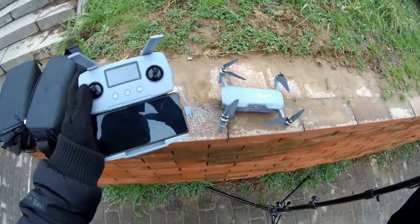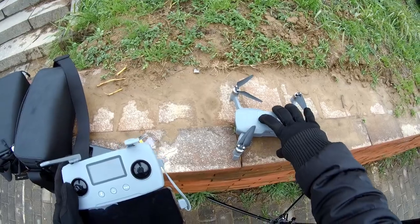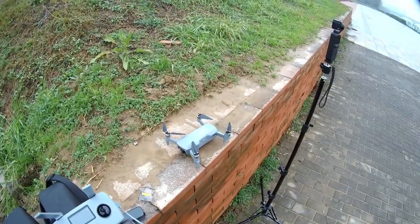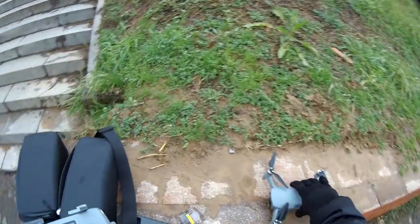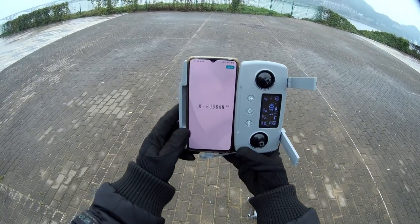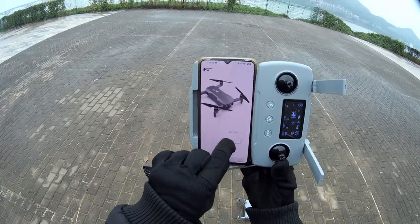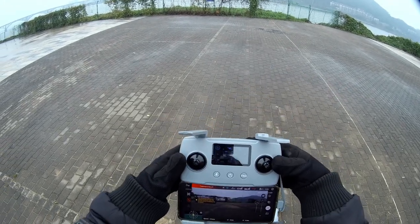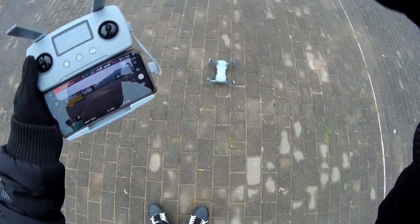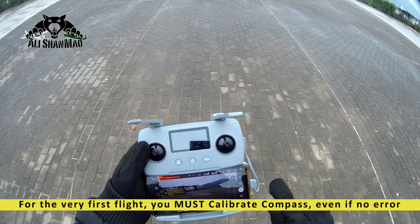Everything is stock right here. I'm going to turn on the radio and turn on the quad. I might need to calibrate the compass, which I'm willing to do. Okay to Hex Hubsan 2.0 - the compass readings are abnormal, please calibrate the compass. So one moment, I'll go here and start calibration.